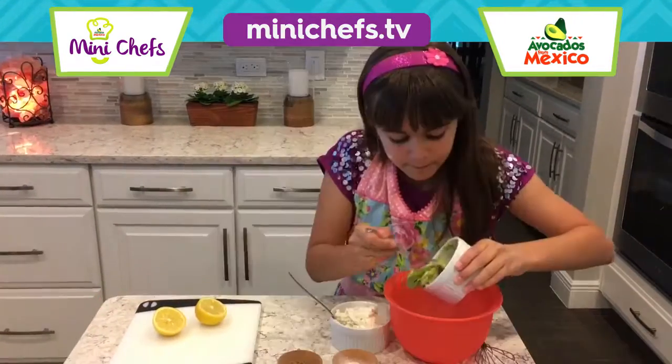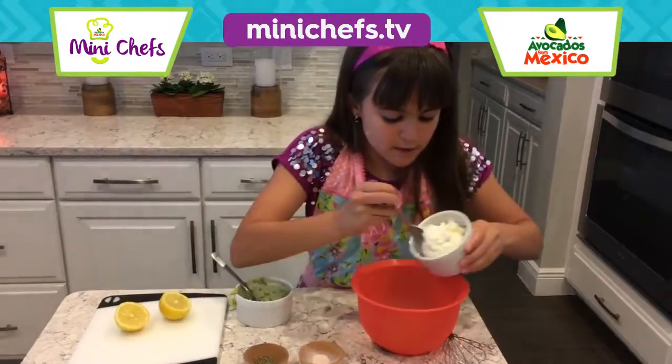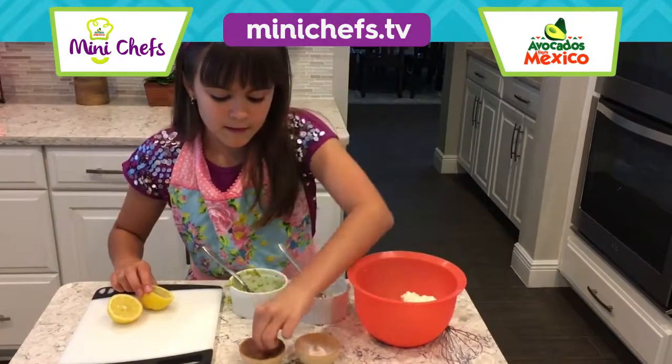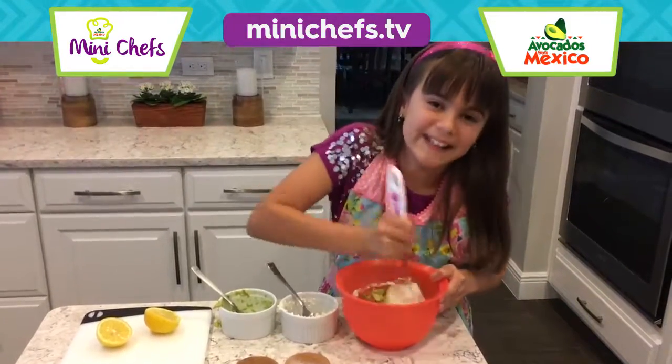Let's take some mashed up avocados, some cream cheese, some lemon, salt, and some pepper, and whisk until it is combined completely.